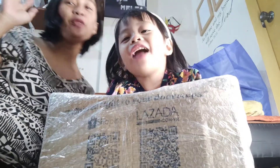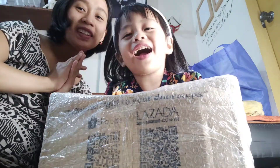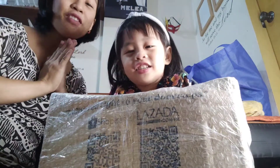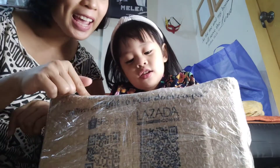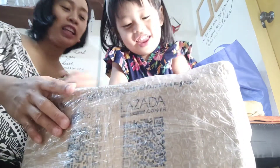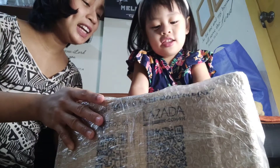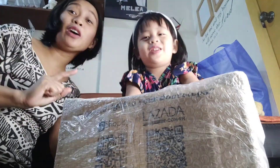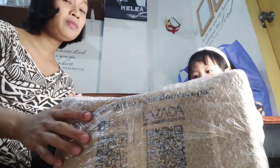Hi everyone, welcome! For today's video we have another unboxing from UniCare. Do you know what's inside? Let's find out what Melia's stuff is — we'll have a UniCare baby haul. We bought this from Shopee, let's do it!